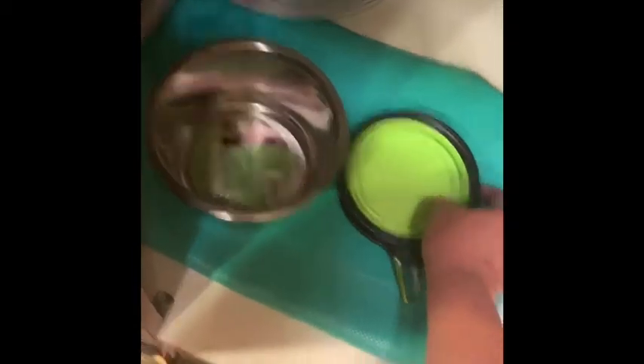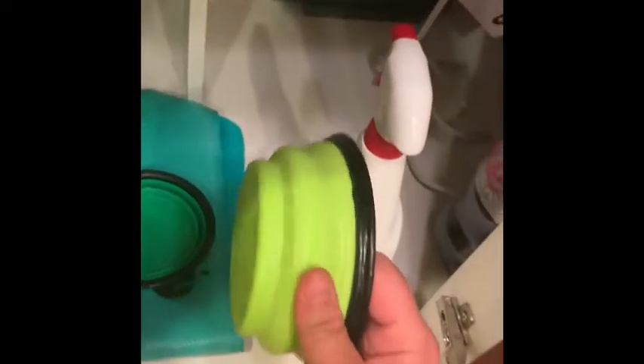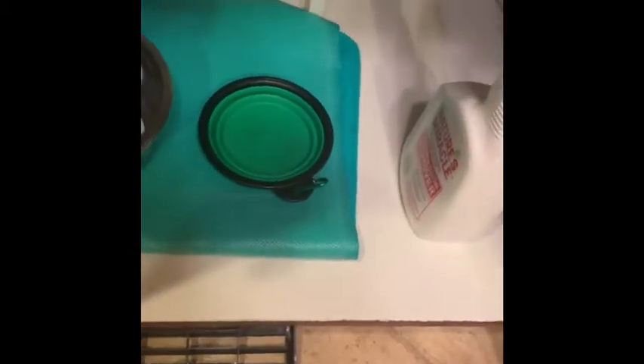I'll start with these collapsible bowls. They're nice bowls — they're not that deep and won't hold too much, but they'll be fine for a day of travel for water or food for my dog. I wanted to make sure they had a little carabiner to clip onto my bag. I got this set of two off Amazon for about $5.